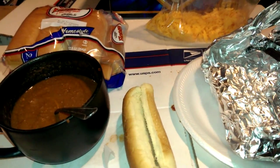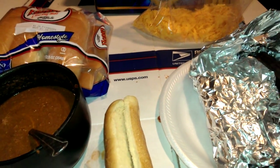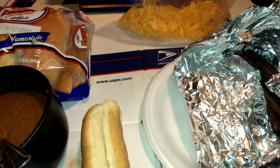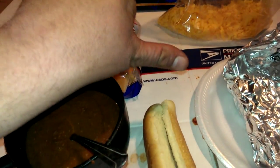I got a special request from my Facebook account, a special shout-out to Jonathan. You asked me for a shout-out, buddy, you got it, man. I want to show you guys how to make a proper Cincinnati-style chili cheese dog, and this goes out to Jonathan. You rock.